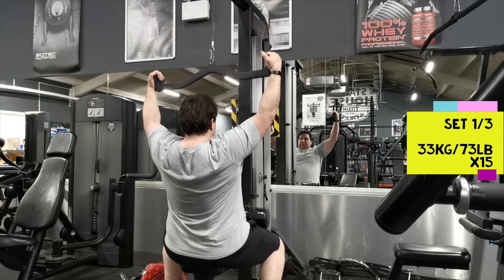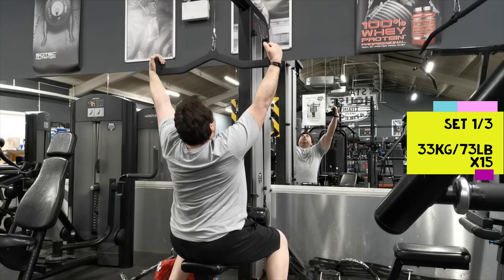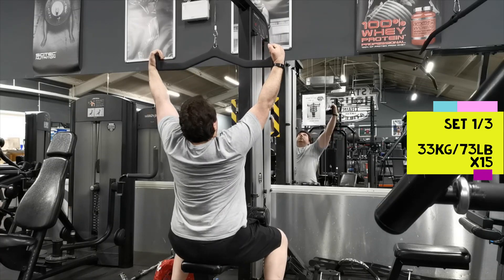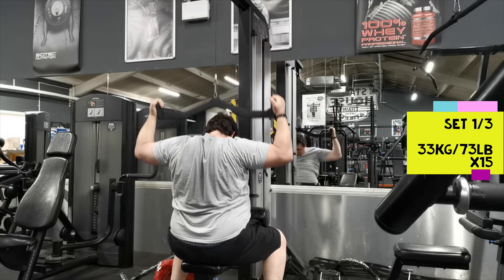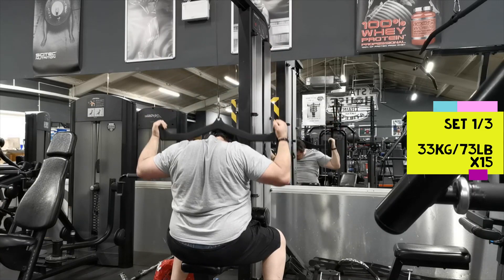Even 100 kilos was nice and easy, so I'll definitely be upping that next week. I think next week drops to 10 reps, but I'll probably start with 110 and gradually increase it bit by bit as time goes on.